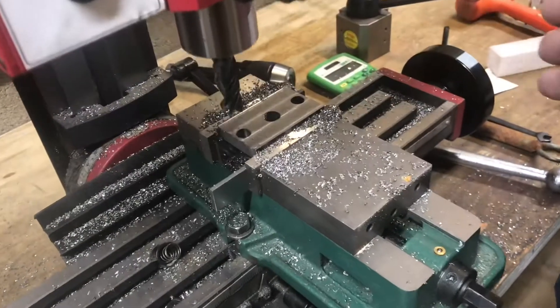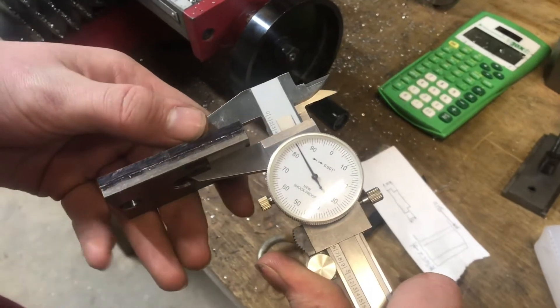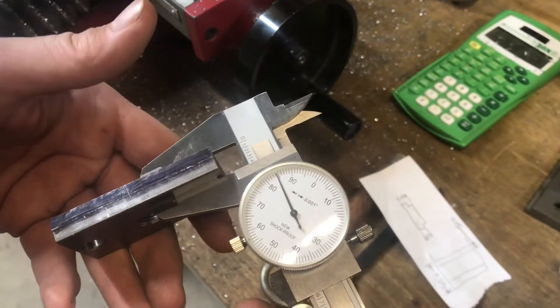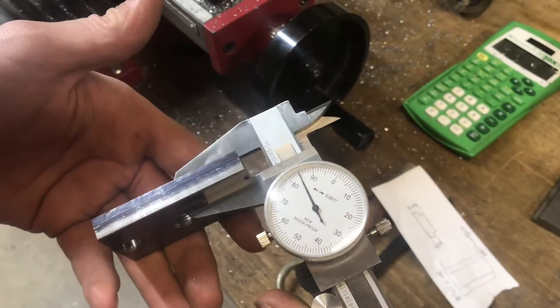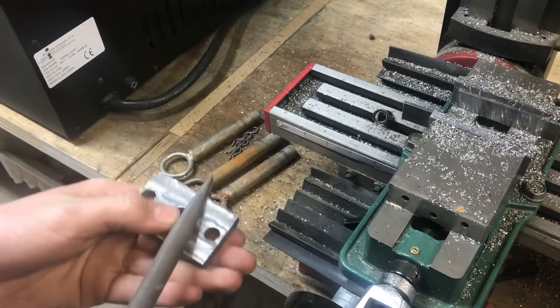We just finished the final pass on the thickness. The target dimension was 0.39 inches, and we're averaging about 0.385, so that's five thousandths undersized — which is perfect. After every operation, you always want to deburr the part.